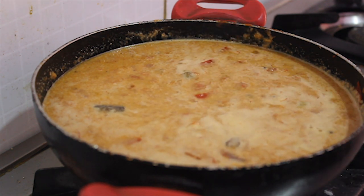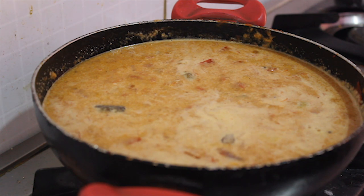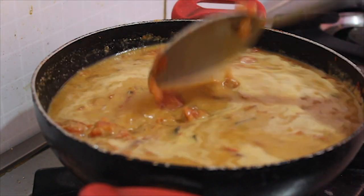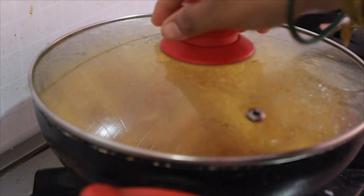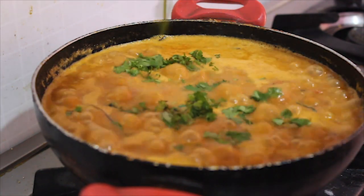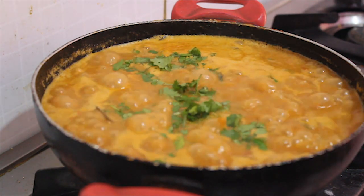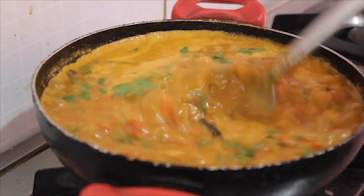First, make sure to finish mixing all the tomatoes together on a low flame. Now we are ready to eat the tomatoes.